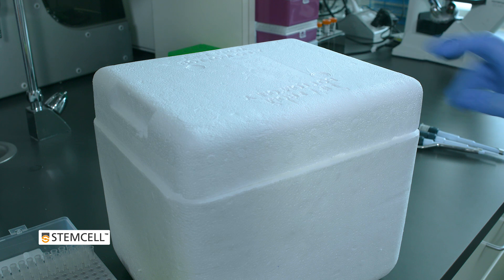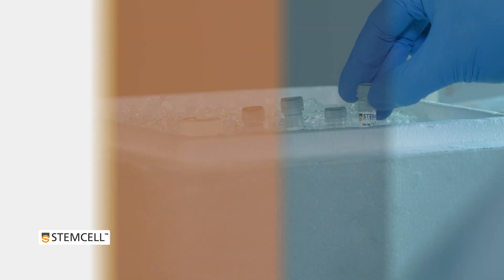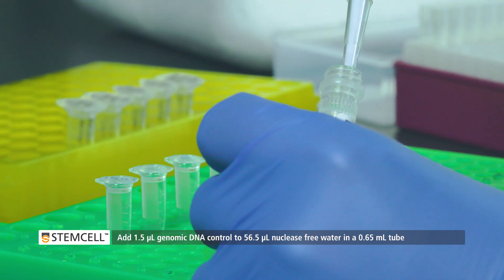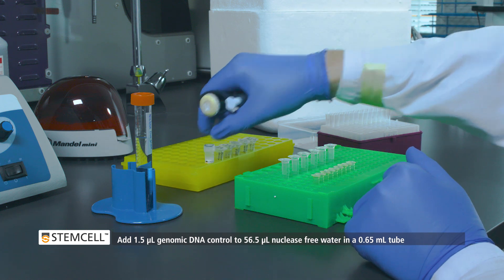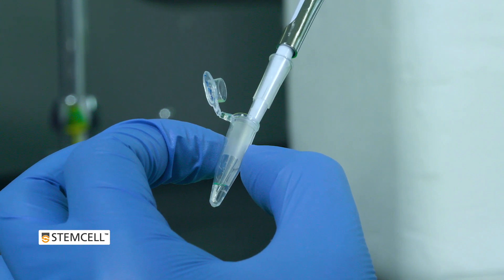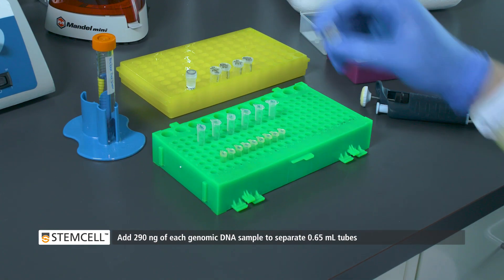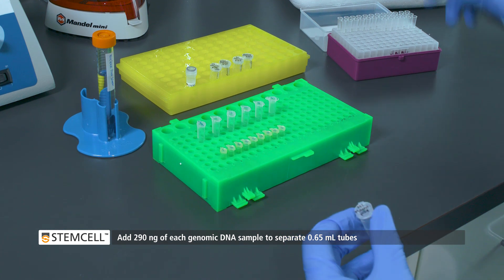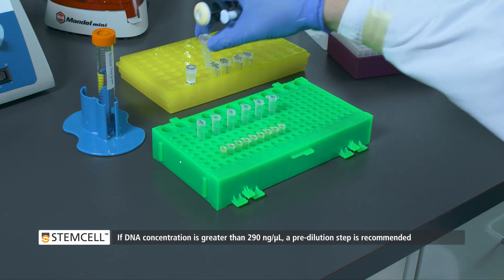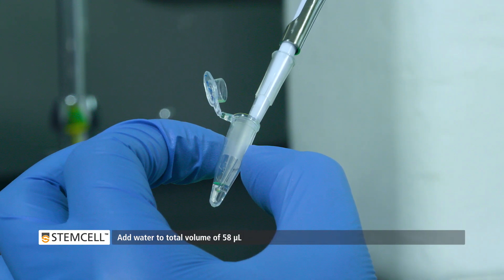The HBSC genetic analysis kit reagents are now ready for use. First, add 1.5 microliters of genomic DNA control to 56.5 microliters of nuclease-free water into a 0.65 mil tube. Then add 290 nanograms of each genomic DNA sample to separate 0.65 mil tubes, and add water to a total volume of 58 microliters.